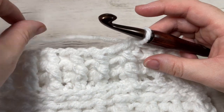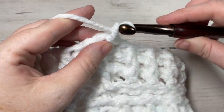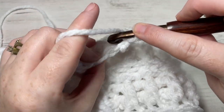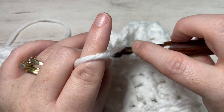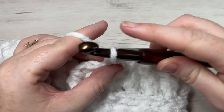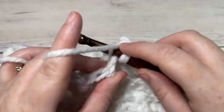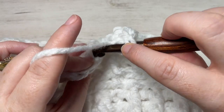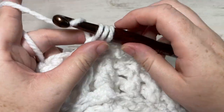For round ten, chain one, then once again working in the third loop, work one half double crochet into that same stitch as joining and then into each stitch all the way around. When you come to the end of this round, join with a slip stitch into the top of your first stitch.